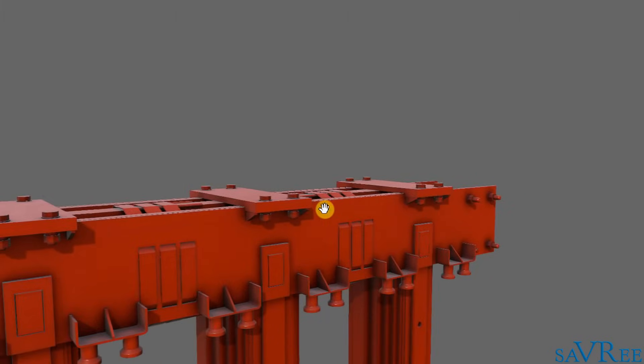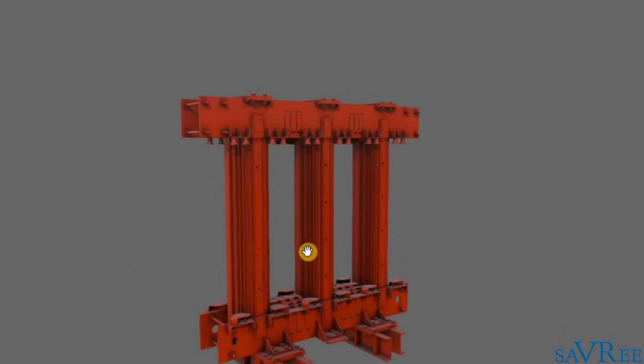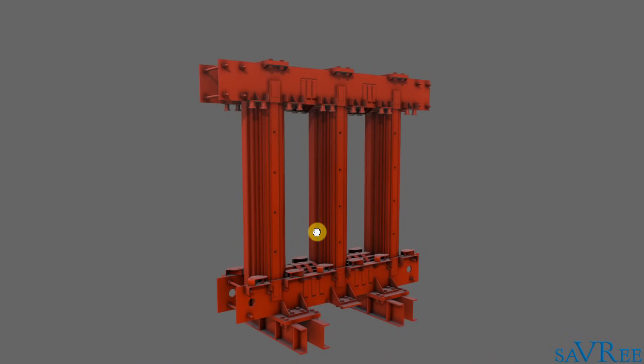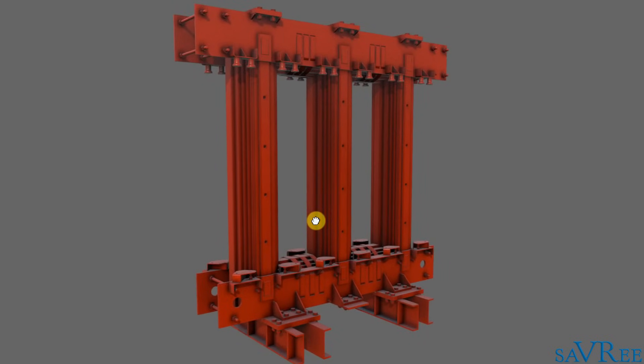This type of core could be used for a dry-type transformer, a hermetic-type transformer, or a conservator-type transformer. The design does not change that much. The only noticeable change that you will see is if you are using a single-phase transformer instead of a three-phase transformer like the one currently shown. So now we've had a look at the transformer core, let's go and have a look at the next item on the list, which is going to be the windings.